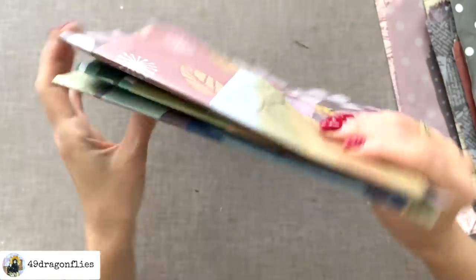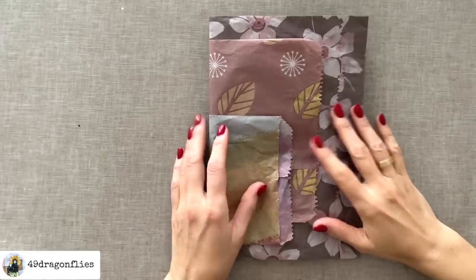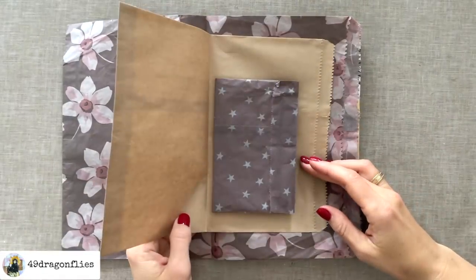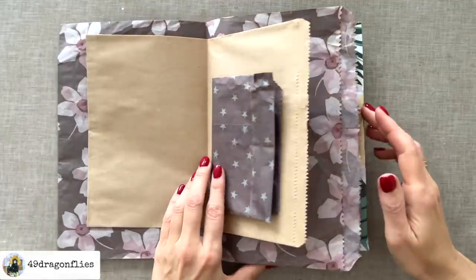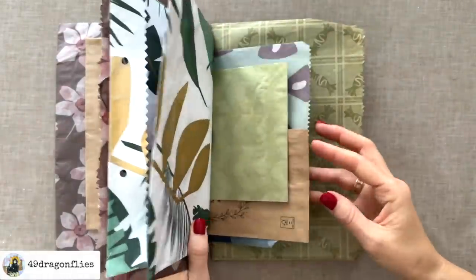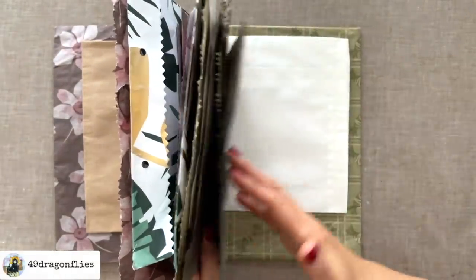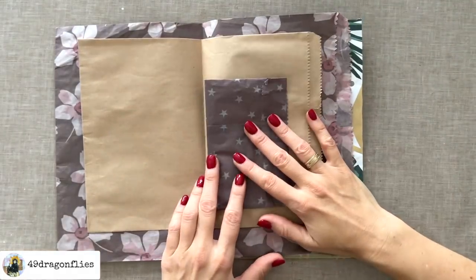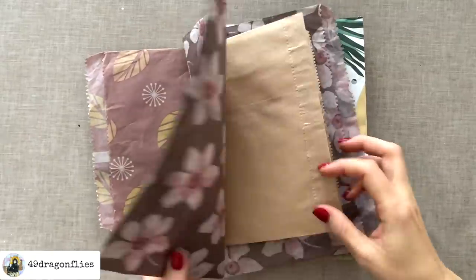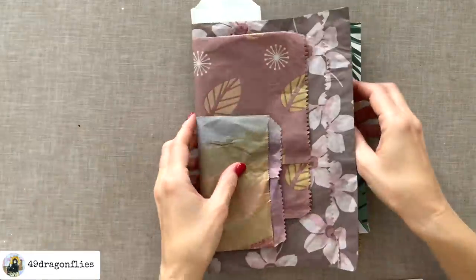Before I sew these together, I'm going to add some paint or something to these plain paper bags. I have a few in here — one, two, three — one in each signature, which is perfect. They are way too plain, and I'm just going to paint those. So that I remember where they were, I'm going to stick this inside so I know where to place them later.